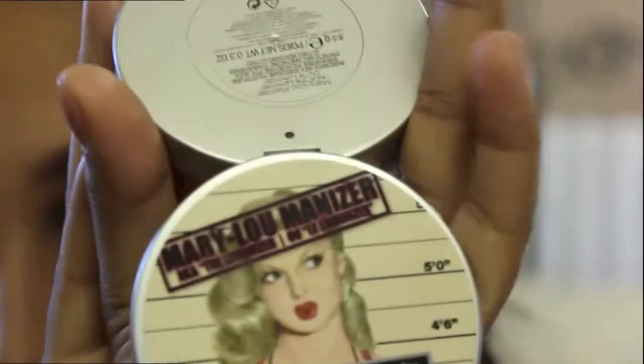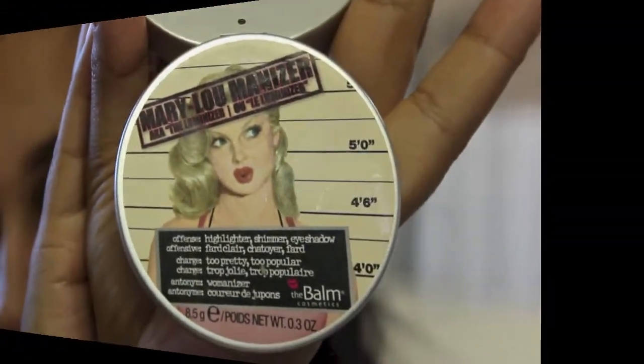Now I'm taking my Mary Luminizer by NARS and I'm going to apply that to my brow bone. I'm also taking it down into the inner tear duct of my eye — you just want to brighten up your eyes.